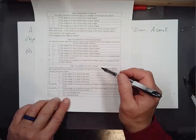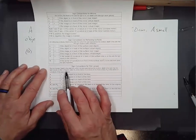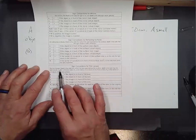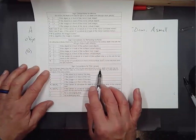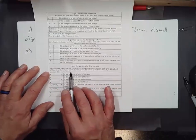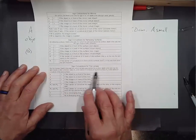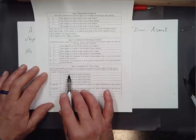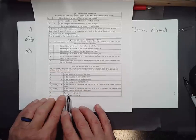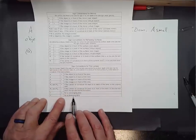Sign conventions for thin lenses: same definition for front and back — the front is the side from which light approaches, the back is the side light travels to after refraction. R1 is the radius of curvature of the front surface, R2 of the back. The focal length is positive for a converging lens and negative for a diverging lens.